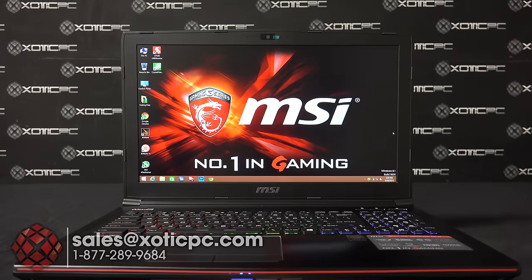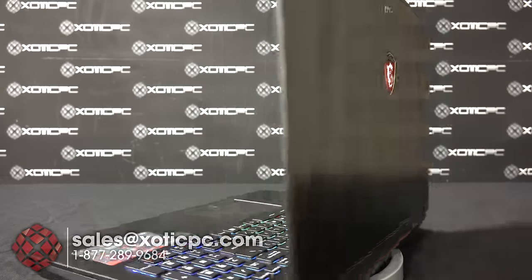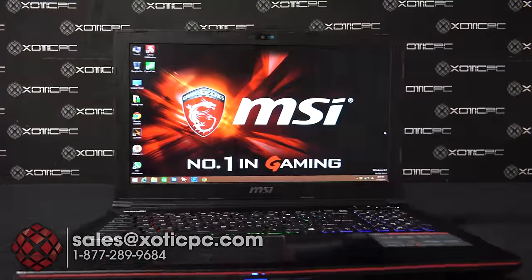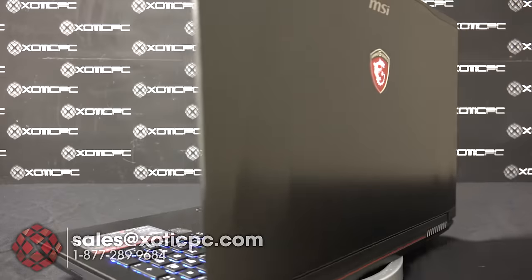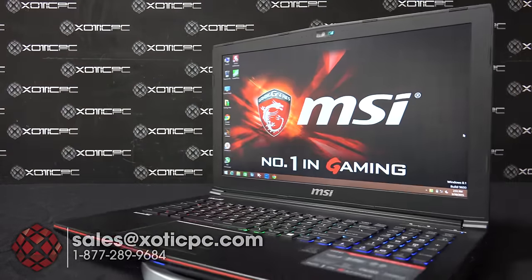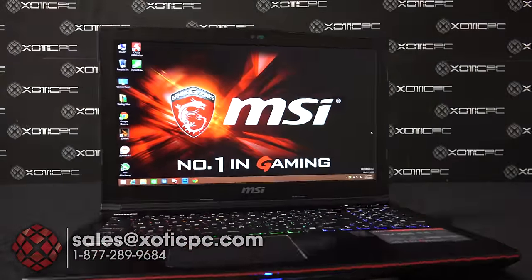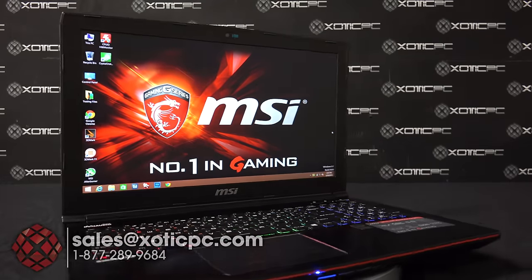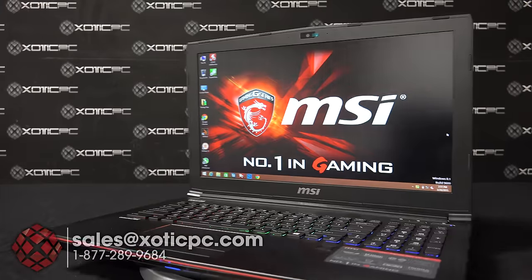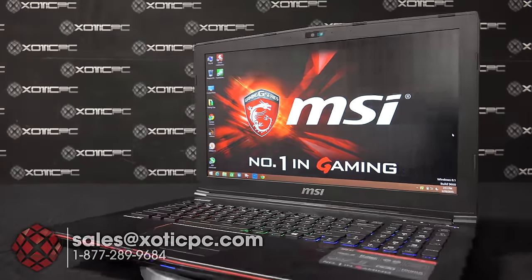That's going to wrap up our look at the MSI GE62. Thank you for checking it out. If you have any questions, leave them below or contact us directly. Phone: 1-877-289-9684. Email: sales@exoticpc.com, or reach us at live chat. We're available 9 to 5:30 Central Time, Monday through Friday. Our website is exoticpc.com — that's X-O-T-I-C-P-C.com. Be sure to subscribe and like to keep up with further reviews. Have a good one!